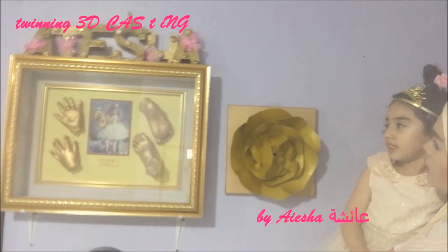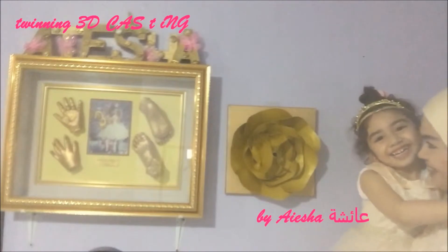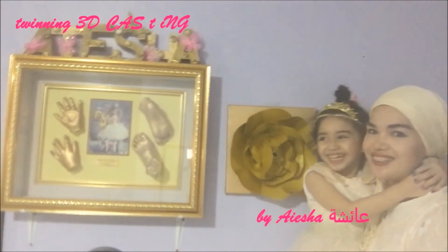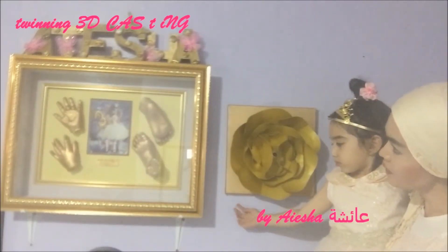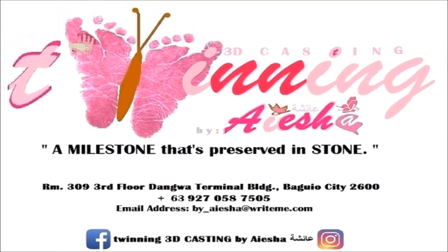Whose hand and feet? Isha. Isha. You? Yes, it's your hand and feet. Yes. I love it. Do you like it? You love it? Yes. I love this one. I love it.